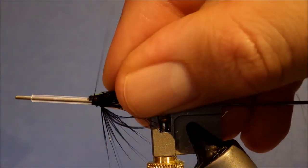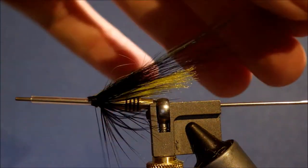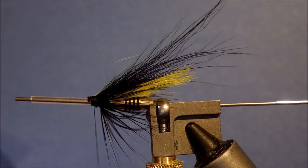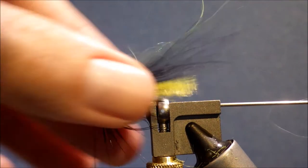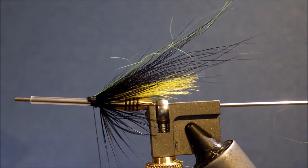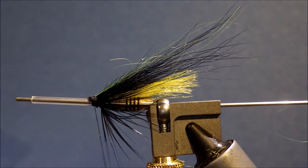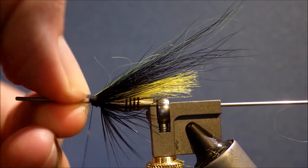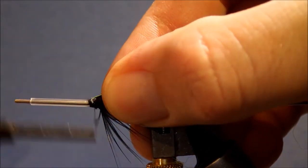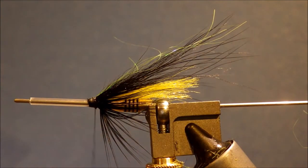I've just cut a couple of strands of yellow angel hair and folded them over. I like to double synthetics wherever possible. Just use your thumbnail to make sure everything's sitting as you like, and try to avoid creeping forward too much — you won't end up with a huge head.